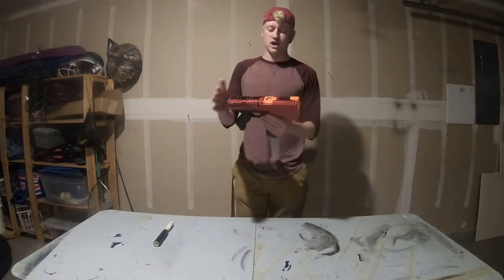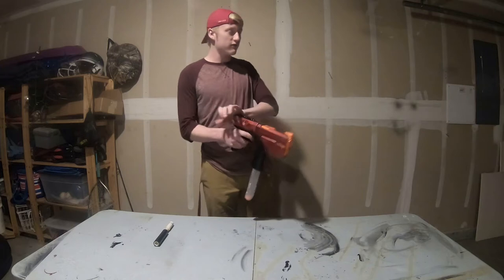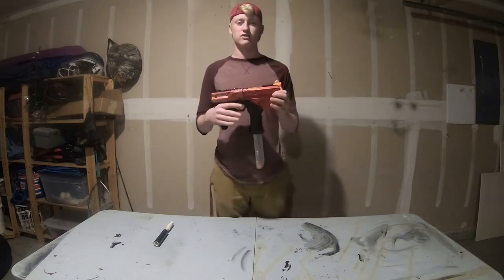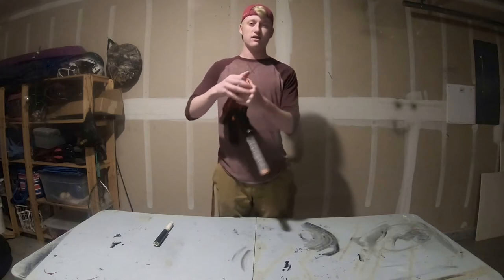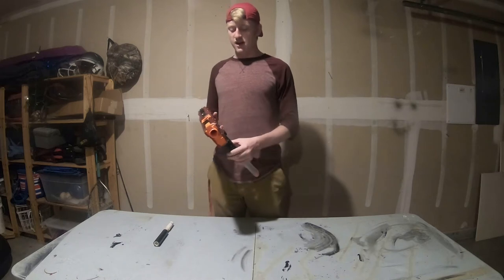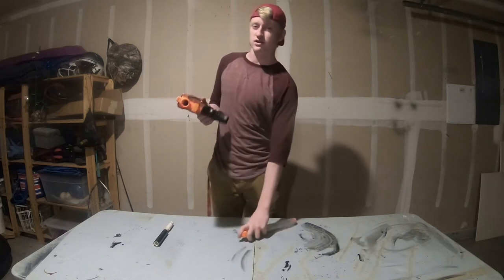As you can see, the rival rounds feed up perfectly into the breech and I can just close it up and fire it. I've also done a spring upgrade to this Chronos to make it a little bit stronger, and I cut down the hop-up on the side so that all my shots are flying straight and true.